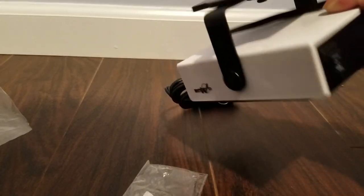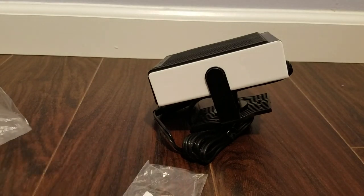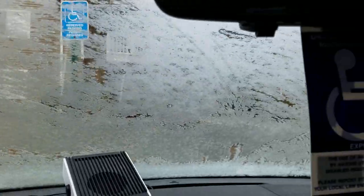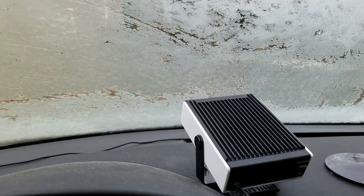I guess the screws are there if you want to screw it down into your dashboard. I don't plan on doing any of that, but let's go ahead and test it out. My car and my windows are frosted up as you can see. I'm going to go ahead and test this portable car heater out. Let's see how it goes.